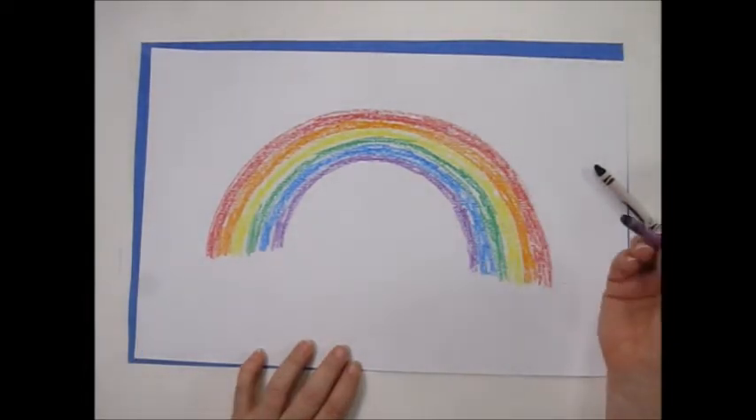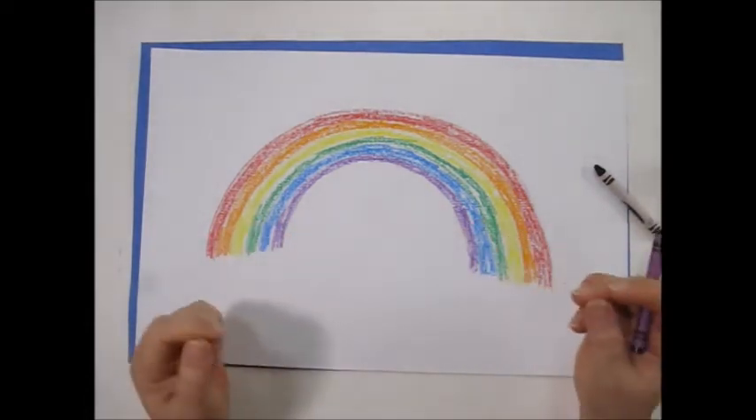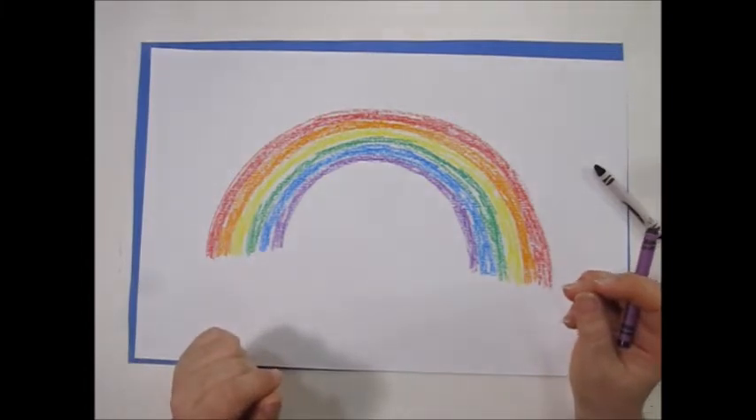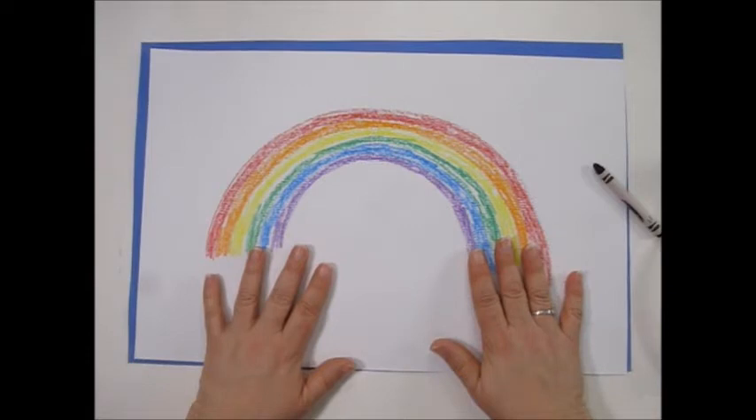Rainbows are made when sunlight goes through rain — it takes the light and separates it. This is very scientific and is called the spectrum. Rainbows are associated with St. Patrick's Day because of the leprechauns. As the legend has it, leprechauns have a pot of gold at the end of a rainbow.